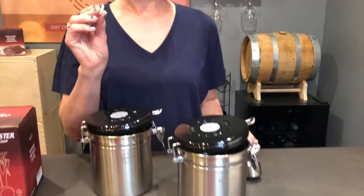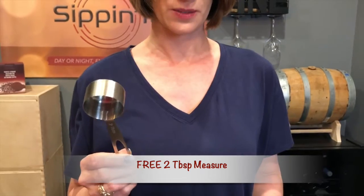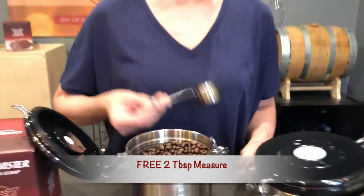These are our little CO2 valves that you can replace once a year. And it comes with a bonus measuring spoon as well — this is our two tablespoon spoon. Real easy to use.